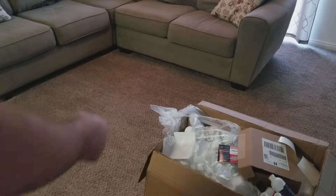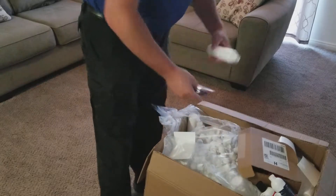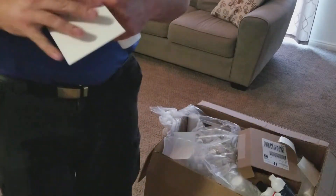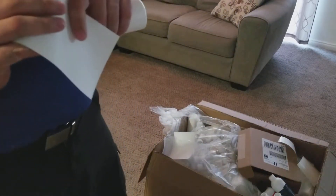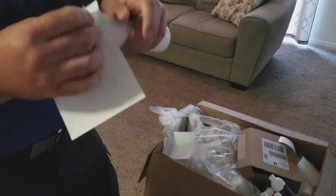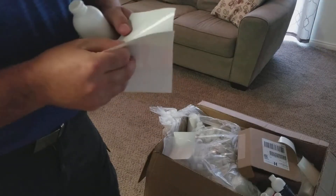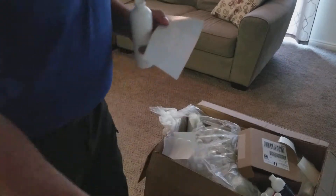I just wanted to share this with you for a minute, show you guys what I have going on here. These are the spotter bottles that I give out to all of my customers. I don't sell these — I give them away. If you want one, let me know and I can get you one. It's a spot and stain remover for carpet. It's very effective.